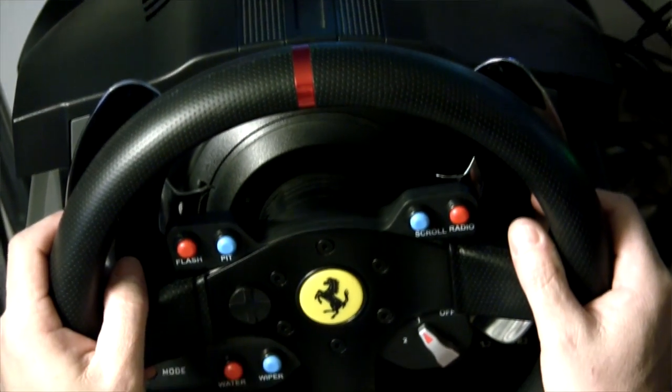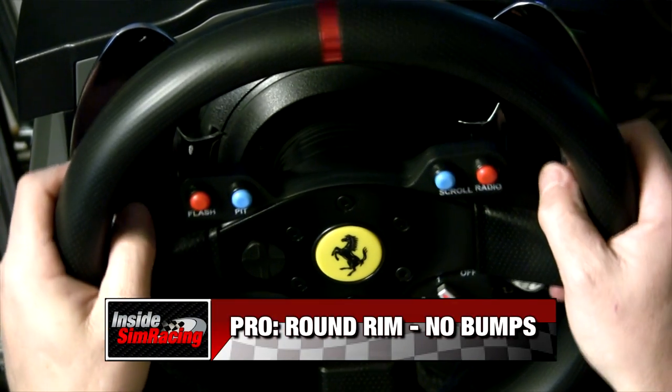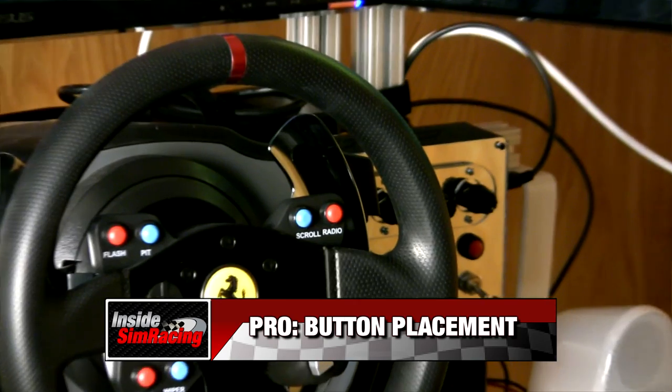Another pro for me is actually something not everybody's going to agree with — I like that this is not overly ergonomic. There is a little bit of a thumb indentation, but when you grab it at nine and three or ten and two you're not locked into that position. So if you're doing a little hand-over-hand the wheel feels natural all the way around. I really like that.